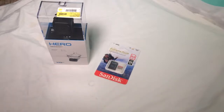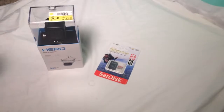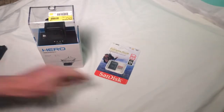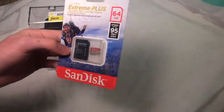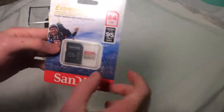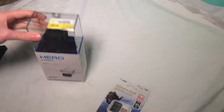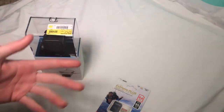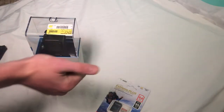Alright guys, Crack Monkey 501 here. So today I finally got a GoPro. Been wanting to get one for a while, finally got the money and I went and bought one. And I also got this Extreme Plus SanDisk 64GB SD card with a microSD card in it. This has got an adapter so I can plug it into the GoPro. No more using my phone, so that's what this is being recorded off of.